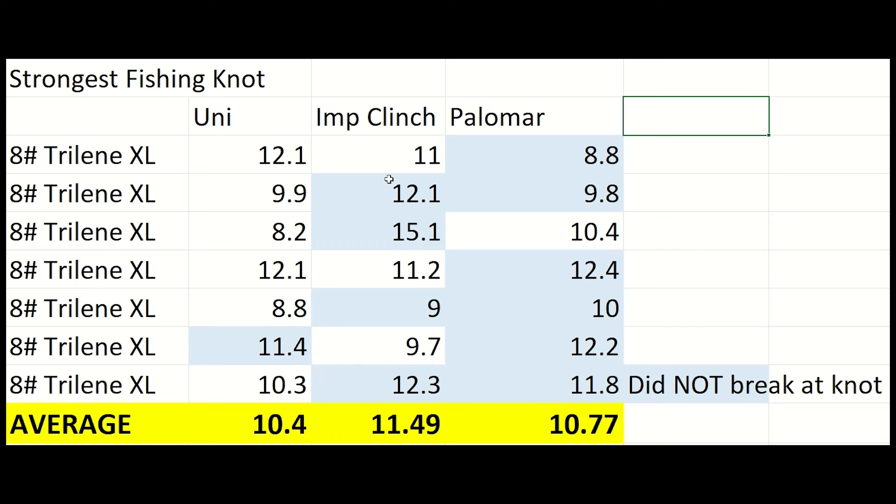In our first test we saw that the improved clinch knot blew away the competition, but all three knots performed very well considering the tests were done with 8 pound line. The shaded cells here indicate where the line itself broke and the knot continued to hold. The Palomar knot won in terms of the knots holding together under high stress.